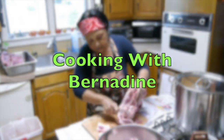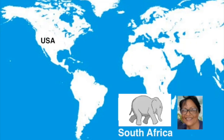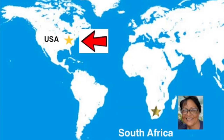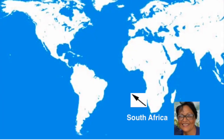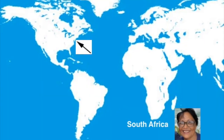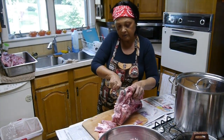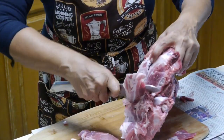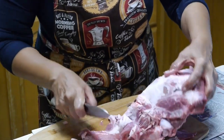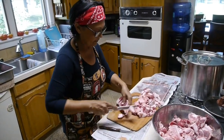Hello, everybody. I would like to introduce someone special today who will show us how she makes brawn, otherwise known as head cheese. This is Bernadine, and she's from South Africa. She traveled to America and has been here these past five months. Her flight covered about 8,500 miles, and she took off from Johannesburg, South Africa, and flew non-stop to Atlanta, Georgia. Bernadine is an excellent cook and very knowledgeable in all kinds of food preparation. She owned and operated her own restaurant and catering business in Africa, specializing in Indian cuisine, but she can prepare food authentically from almost anywhere in the world.